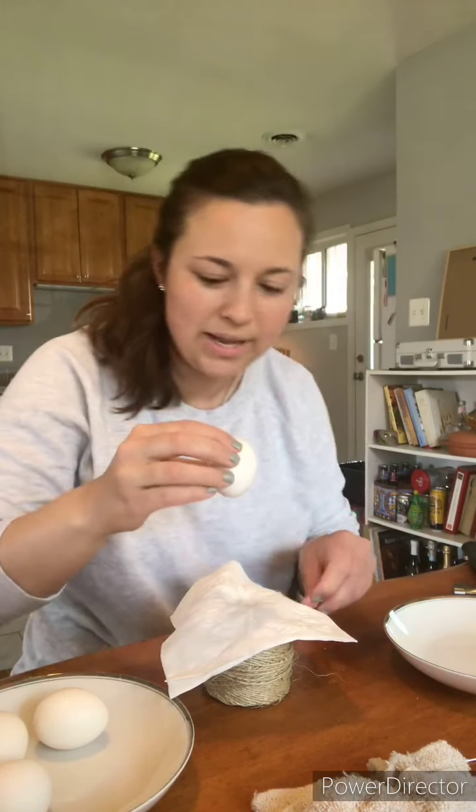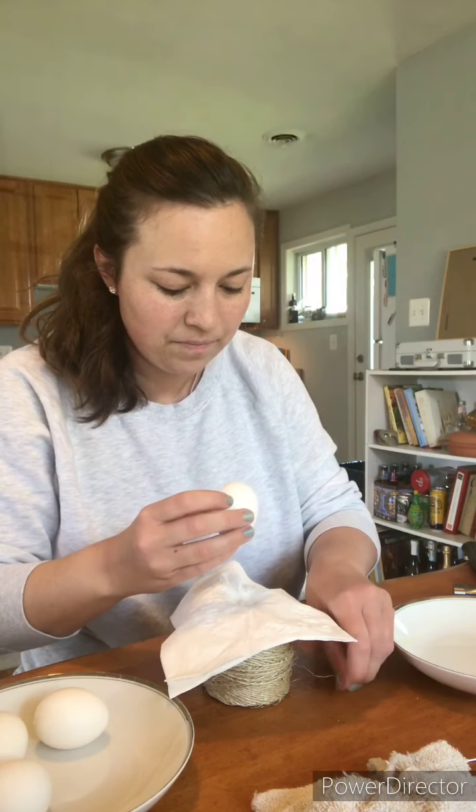Okay, cool — so we have this little hole. That's not a very nice hole but it's good, it'll do. It's about an eighth of an inch. Now what you're going to do is take your bowl.